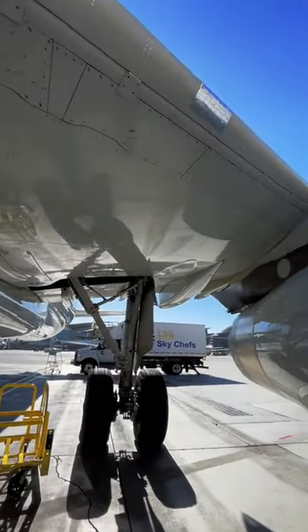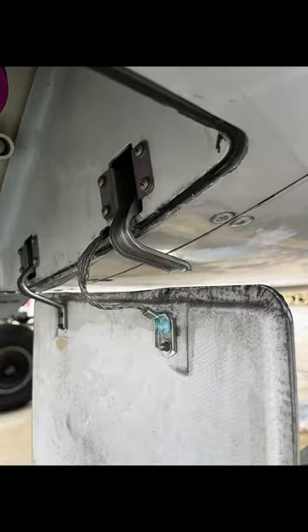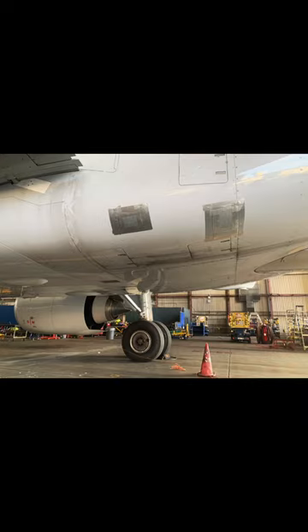You can see them in various places — even leading edges right there. Sometimes even panels get damaged like this. In order to dispatch the aircraft legally, we can secure it and tape it up. Everything is documented and is scheduled to be repaired later on.